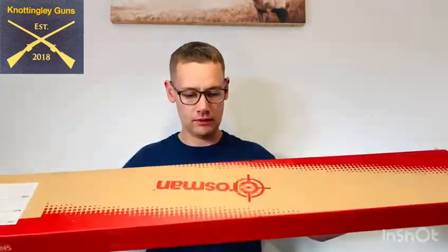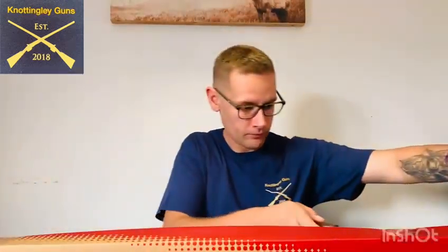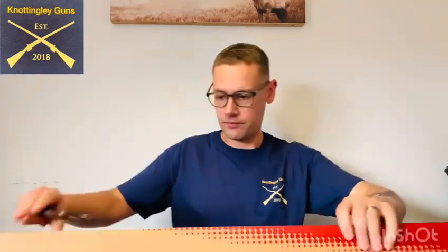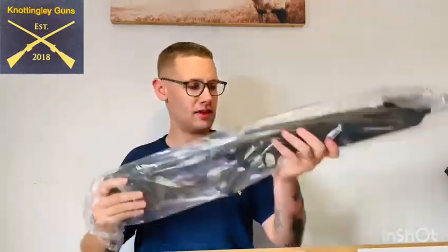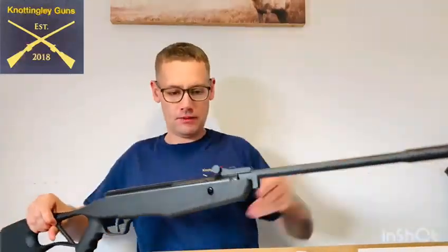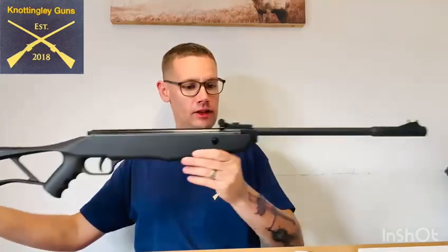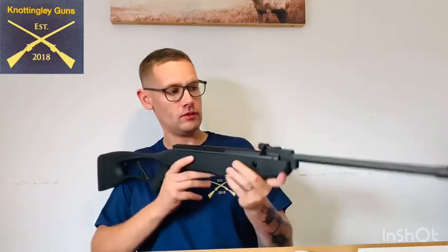It's nicely boxed, as you can see. I'll open it with my Evo 1.10 that I've done a video on, if you would like to watch that. So, as you can see, it comes nicely packaged. This is a .177 Crosman brake barrel. It comes in a nice black finish, with a nice green sight on the scope.